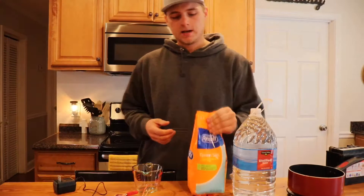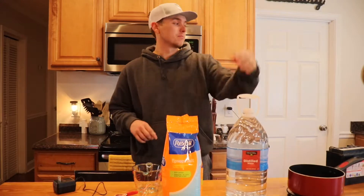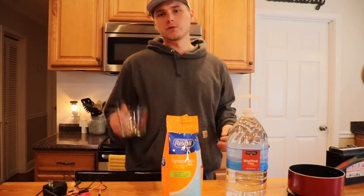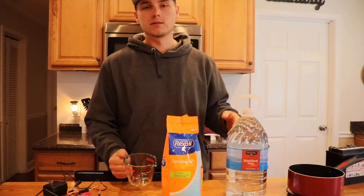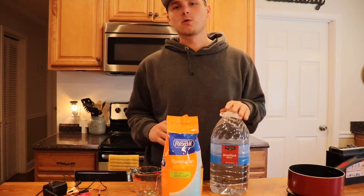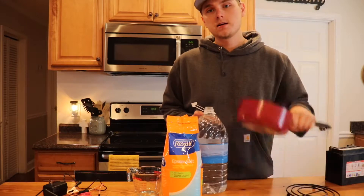Everything you'll need for this is a thing of Epsom salt and a thing of distilled water. Make sure it is distilled, so don't just go get it out of the sink or something. Then you'll need a battery charger and all the measuring tools to get the right measurements on the Epsom salt and distilled water.